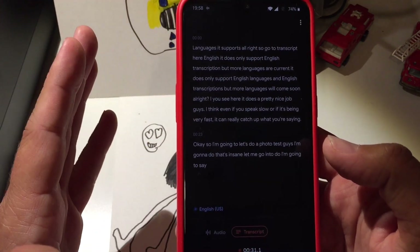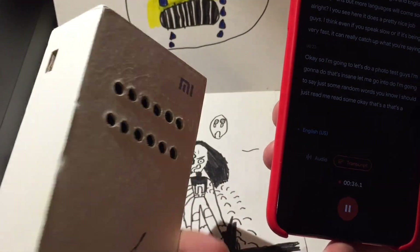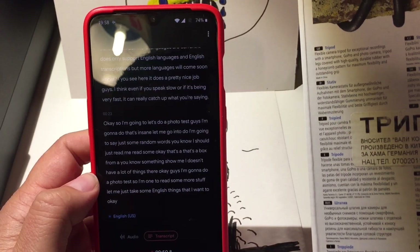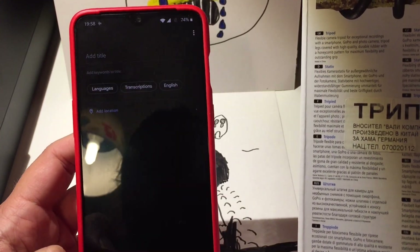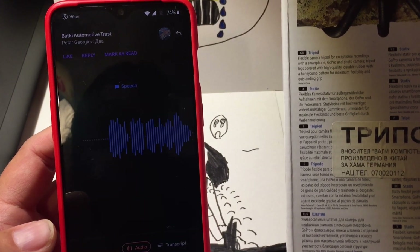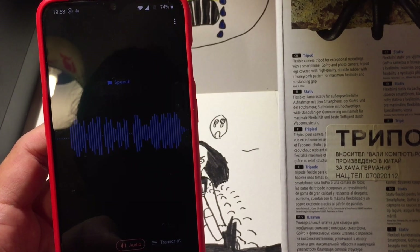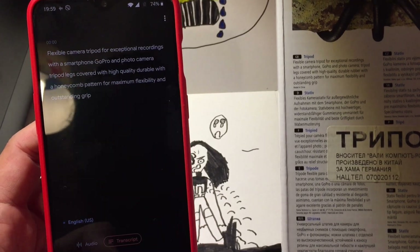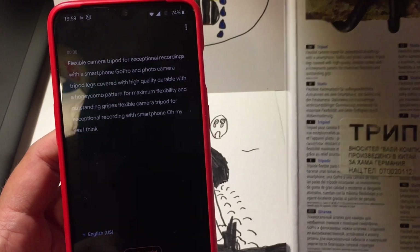I'm going to say some random words. Actually, let me read something — there's a box from Xiaomi here, but it doesn't have a lot of English. I have a tripod here, so I'm going to read the tripod text. 'Flexible camera tripod for exceptional recordings with a smartphone, GoPro and photo camera. Tripod legs covered with high quality, durable rubber with a honeycomb pattern for maximum flexibility and outstanding grip.' Flexible camera tripod for exceptional recording with smartphone, GoPro... Yes, I think this is really amazing.